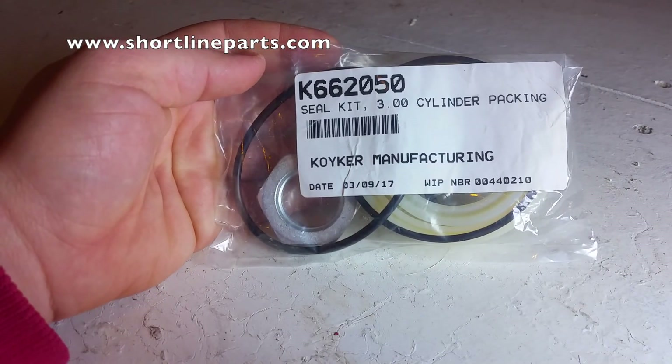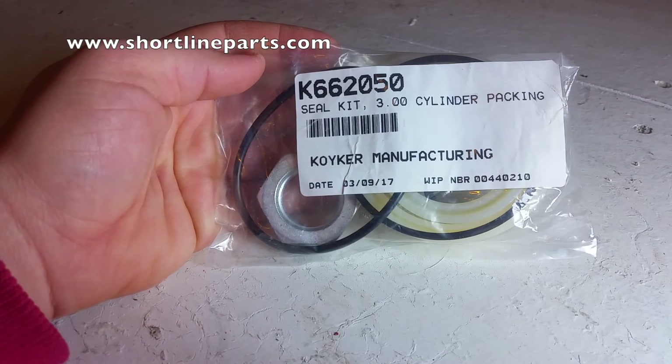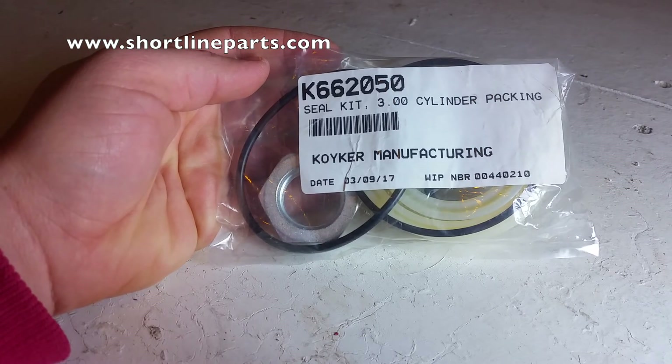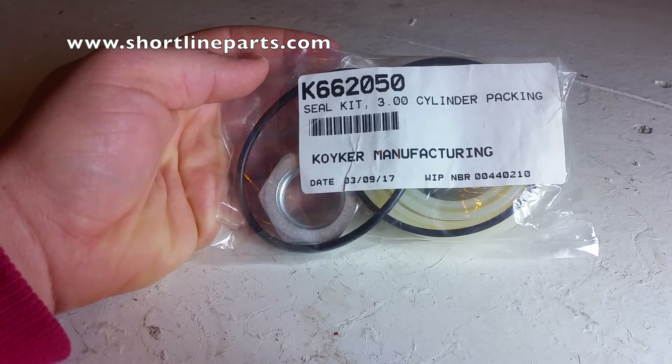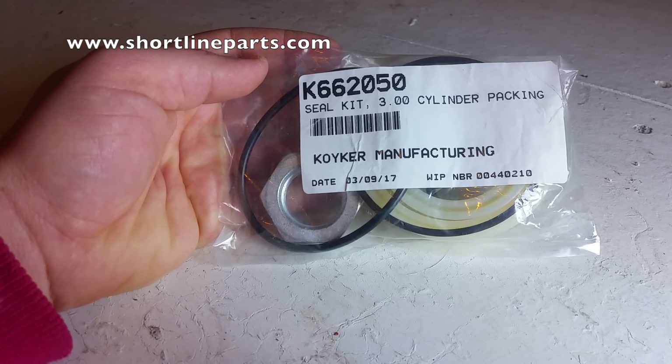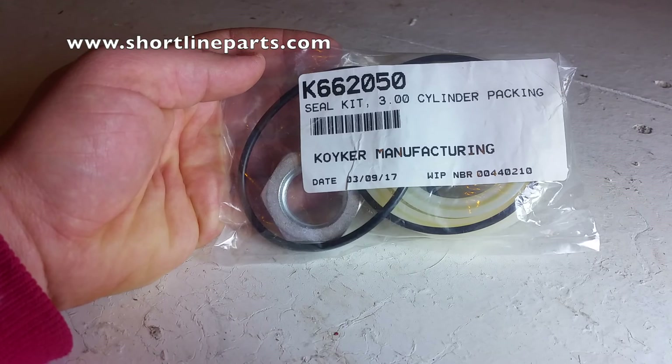Part number 662050 is the case where you need 2 measurements: the outside diameter of the barrel, which would be 3 and 3/8 inches, and also the diameter of the shaft, which would be 1 and 3/4 inches.